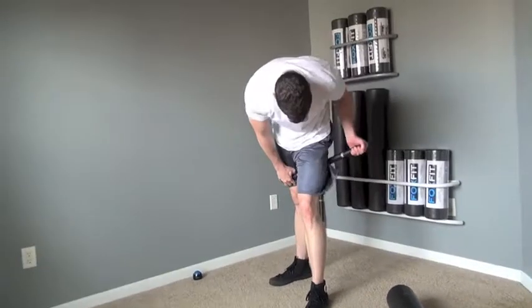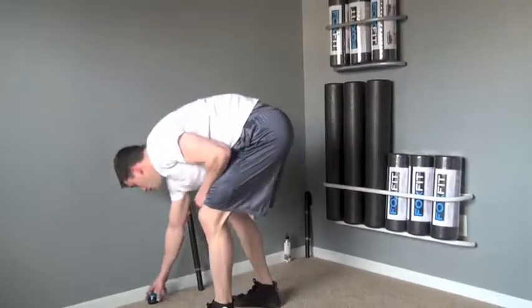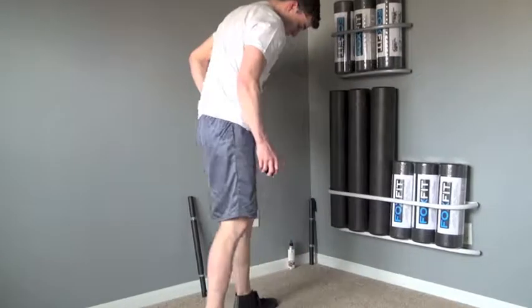Apply the same rolling techniques when using the actuator massage stick and trigger point body roller on your hamstrings in a variety of techniques and pressures.